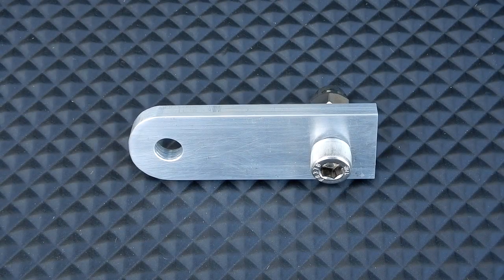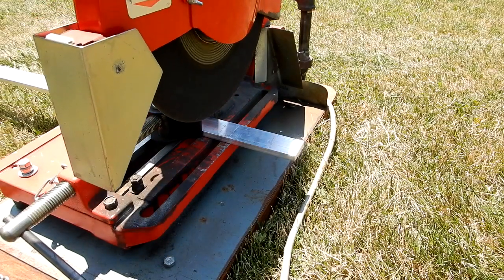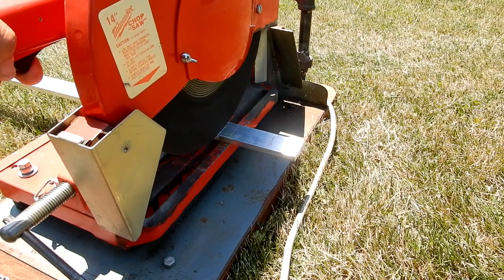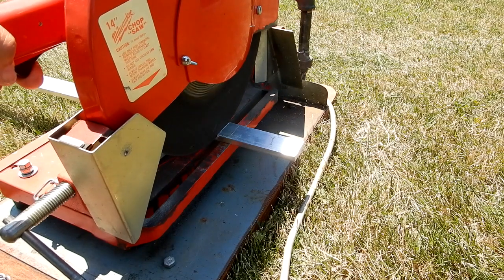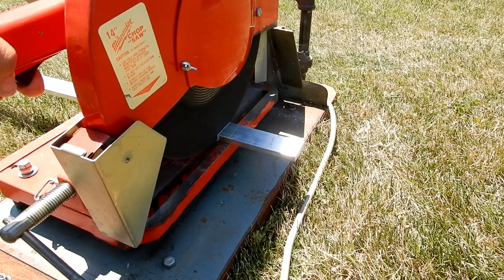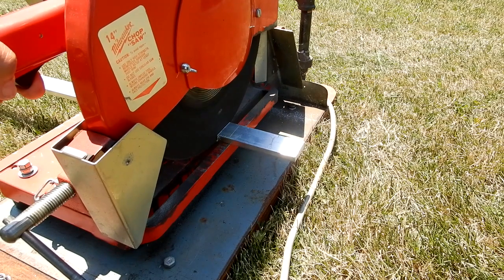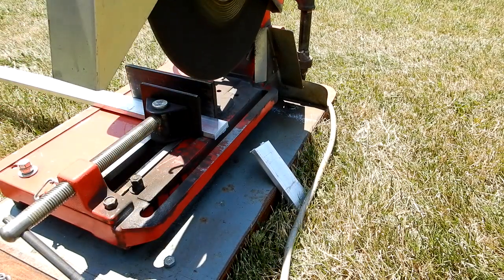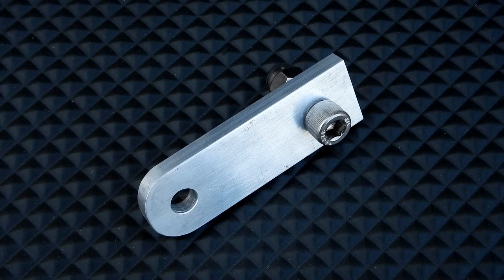To make this, first I had to cut the stock to length. I made it just a bit longer — about a sixteenth of an inch — so I could sand it to the finished length. Once I had the pieces cut to rough length, I took all three and sanded just one side of each.